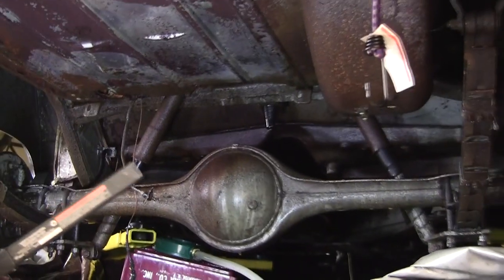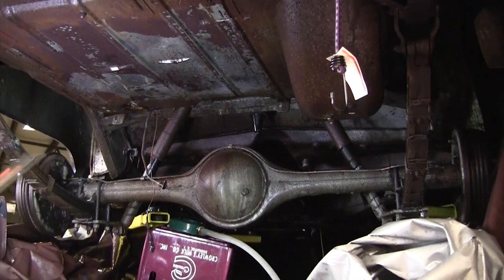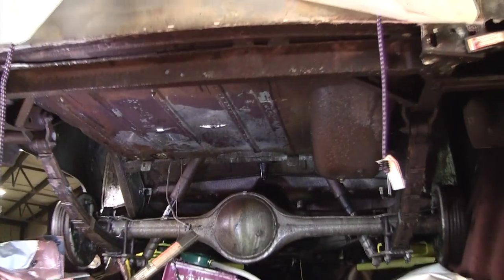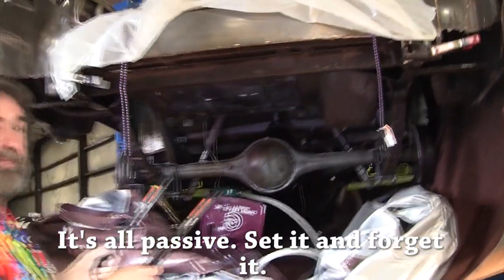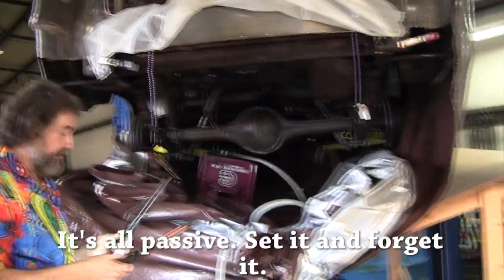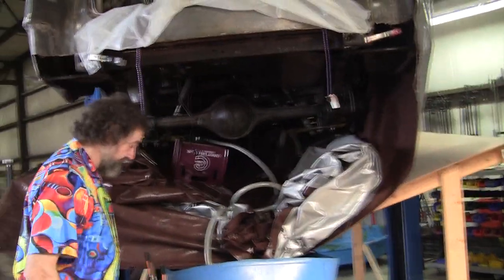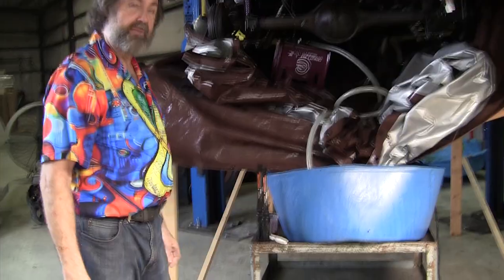It's going to make this job so much easier having 50 years of rust just dissolved away. Six weeks maybe, or maybe four weeks — but the time it's going to save is just amazing. And it's not that expensive.